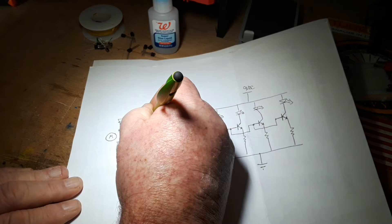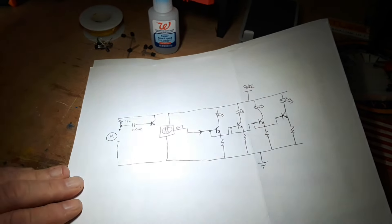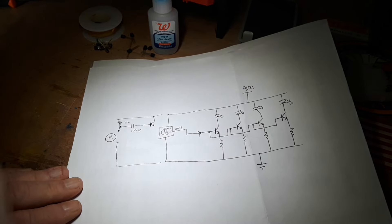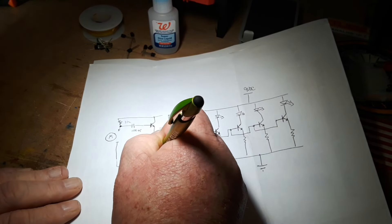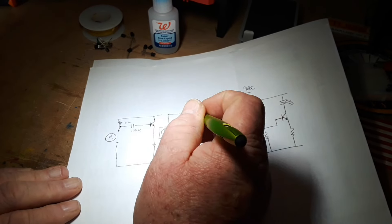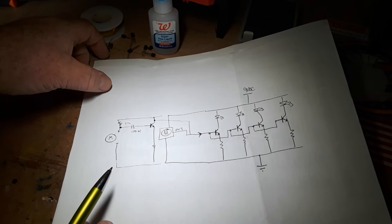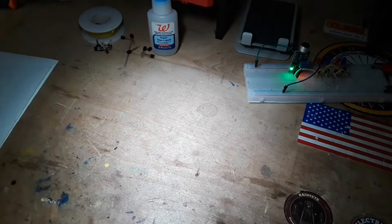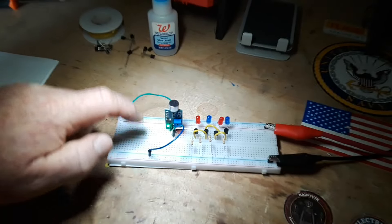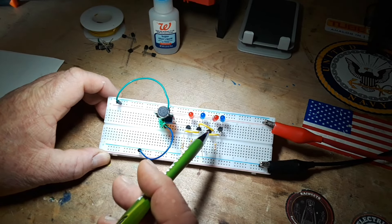And bring that into another 2N2222, then take the collector feed off of that and bring it over, and that would work and do the same thing as well.